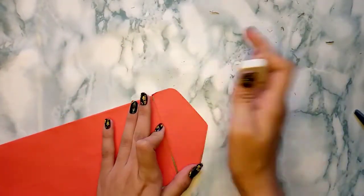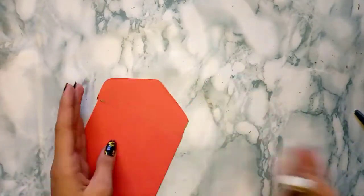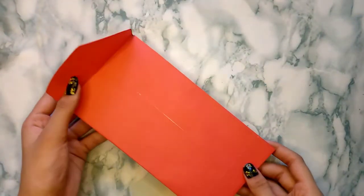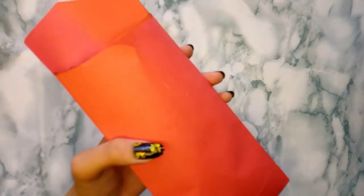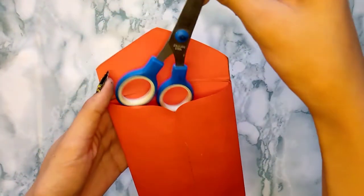It is finally done. You can put anything here — a paper or anything that you want. Here I'm putting my ruler and my scissor inside.